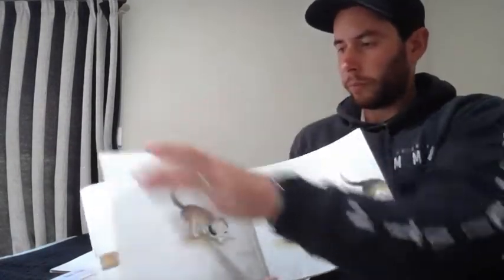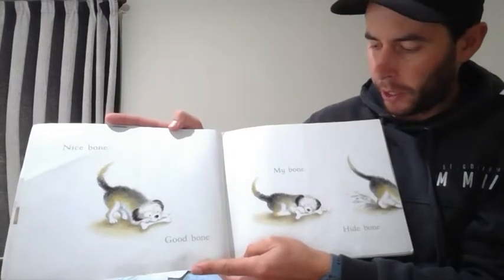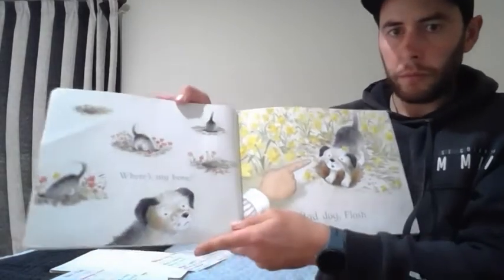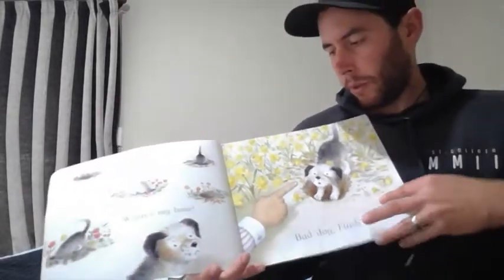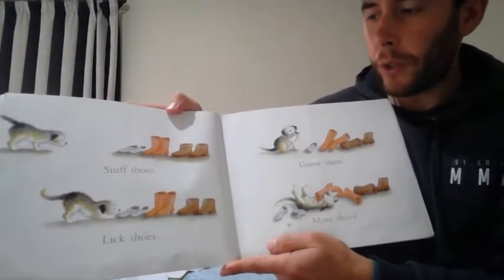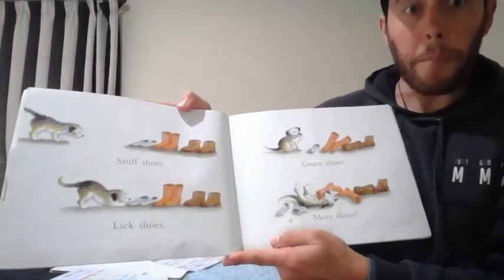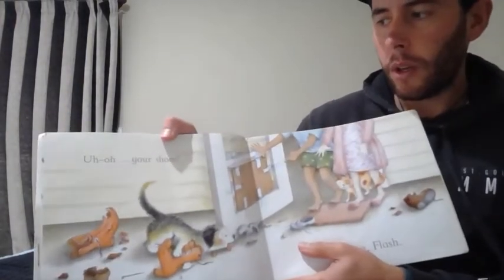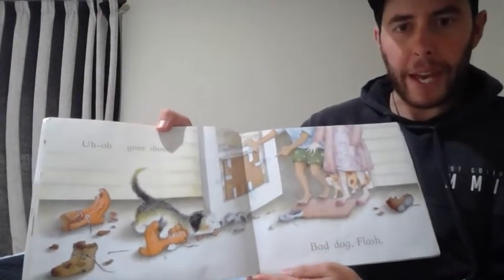Bad Dog Flash. Nice Bone. Nice Bone. Good Bone. My Bone. Hide Bone. Where's my Bone? Bad Dog Flash. Sniff Shoes. Sniff Shoes. Lick Shoes. More Shoes. More Shoes. More Shoes. Uh oh. Your Shoes. Bad Dog Flash.